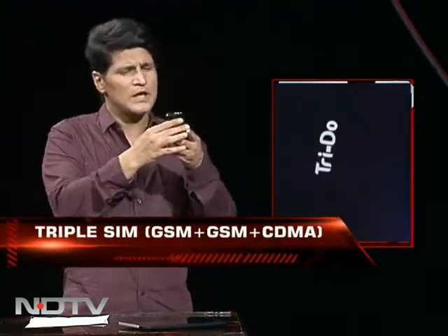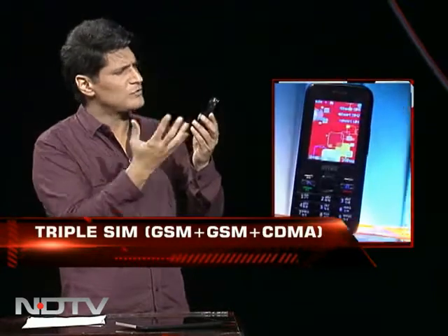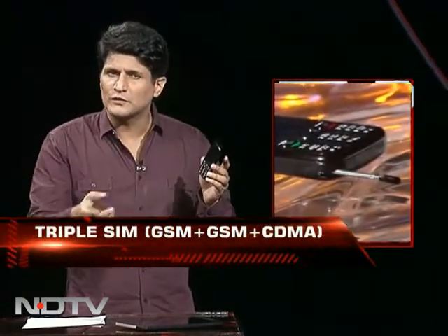And now a very unusual phone in our quick review — a triple SIM phone. I'll save that reveal for last and start with the basics. This is the Intex Tri-Do, written right here on the device. It has a fairly okay 1.3 megapixel camera, so you're not going to get great pictures. The phone is okay — very shiny and bright — with a normal keyboard up front, a 2.2-inch screen, and wireless FM.